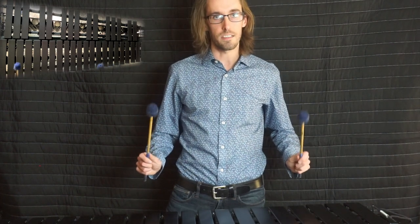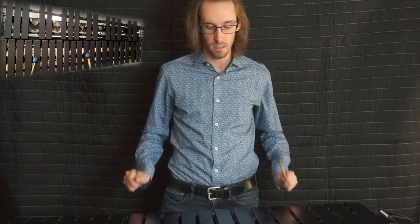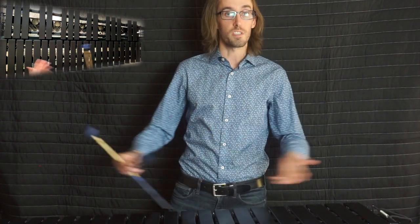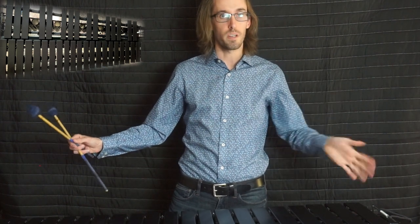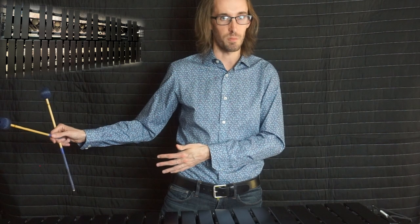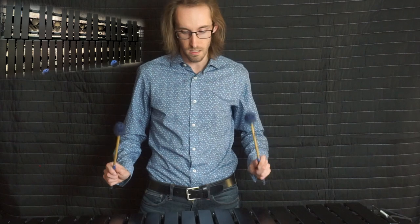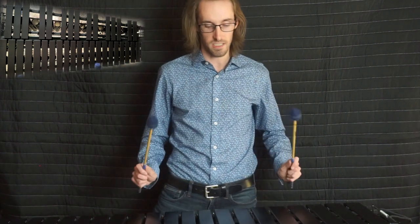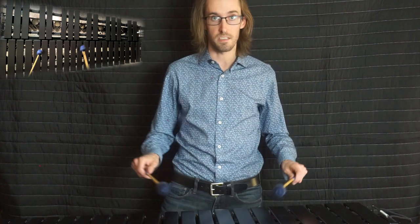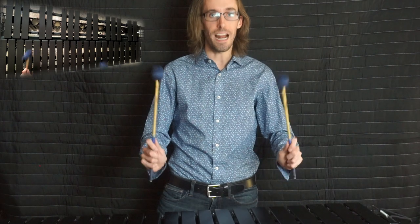A key point is not to squeeze — use the weight of the mallet to play. Tone is fundamental; you need every stroke to sound exactly the same. The way to diagnose tone issues is to do small sections like that to increase your consistency.